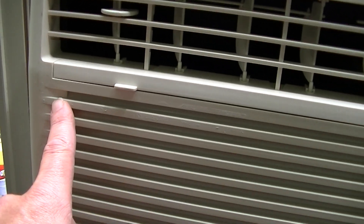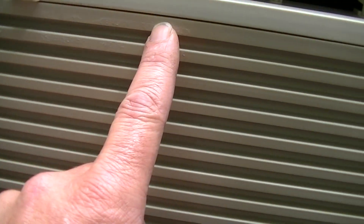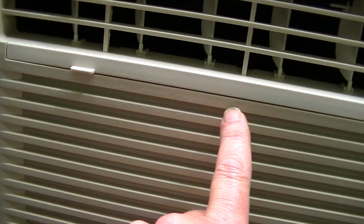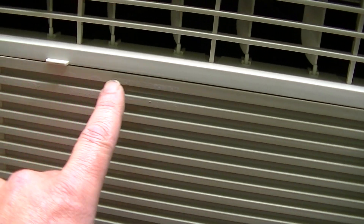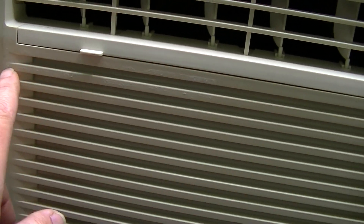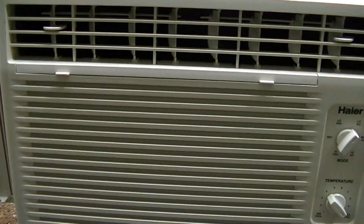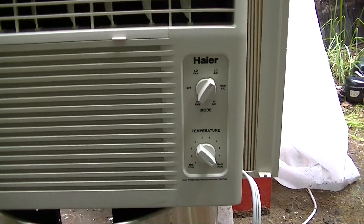Most of these you see will have a sticker right here with the model specs on it. There's still sticker residue — I didn't clean that off yet. The sticker just disintegrates when you wash this. It's not water-resistant, so it's kind of hard to save that.